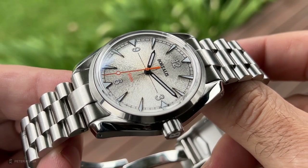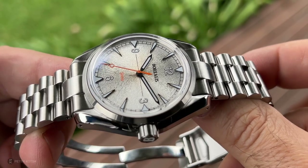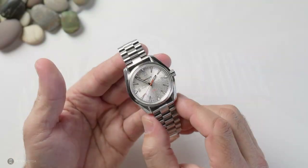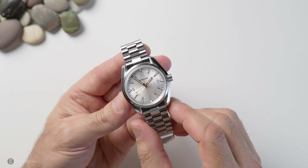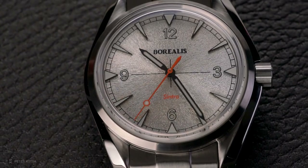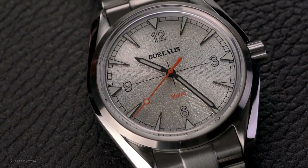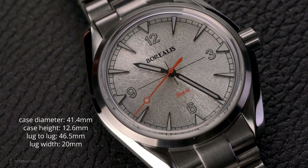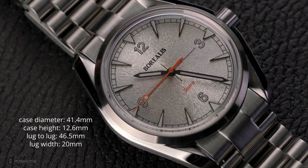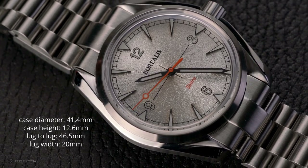This is a sunburst sunray dial — a very glitzy sort of dial — however matched up with that vintage case it's a very unusual look. I'm going to share with you the qualities of this watch; what Borealis has done, and the rest is up to you. Borealis sent this watch out for review and I don't have to send it back, however they have no input into the review content. The case diameter measures 41.4 millimeters.